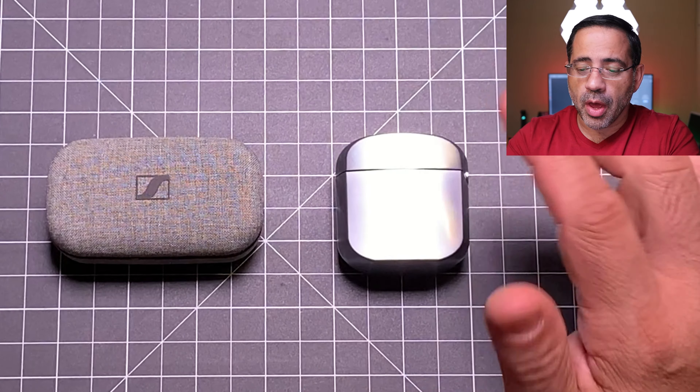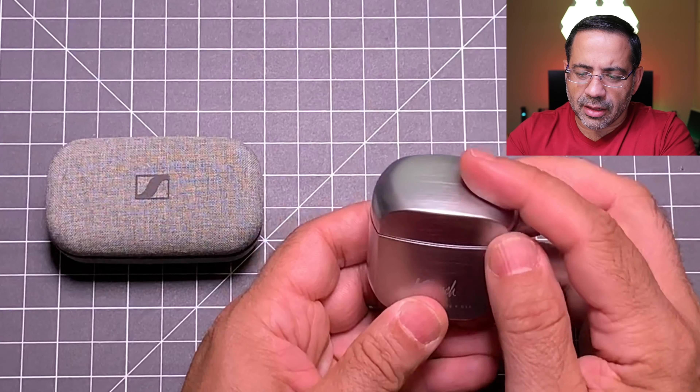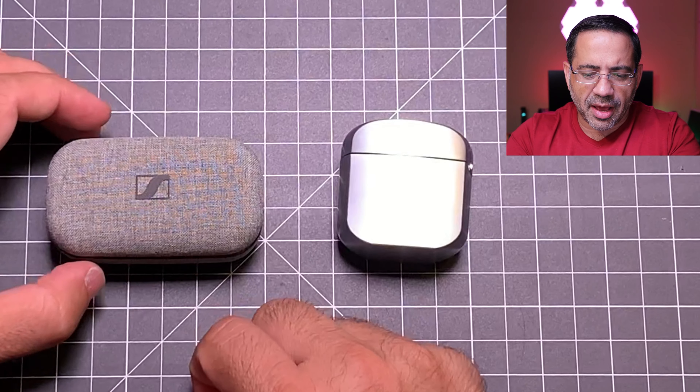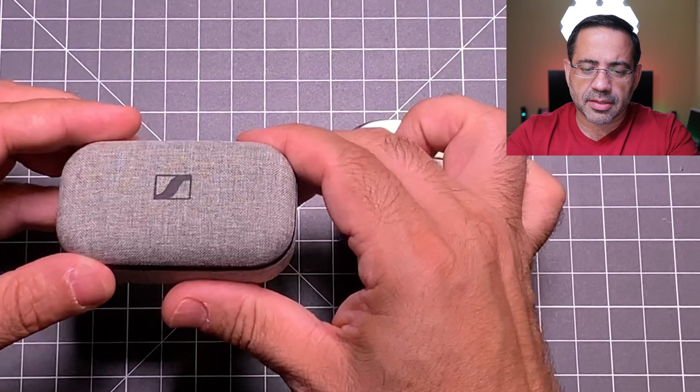So if you're in the market trying to decide between the Klipsch T5 True Wireless Earbuds or the Sennheiser Momentum True Wireless Earbuds, you're gonna want to watch this video. Today we're gonna cover audio quality, fit and finish, battery life, and the call quality test EVP Man style. Make sure you hit the subscribe button and tap the little bell icon to get notified when new videos become available.